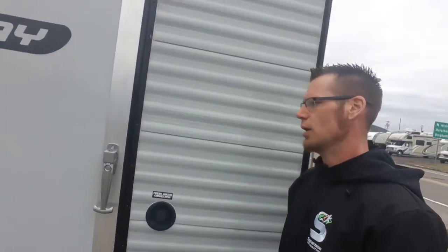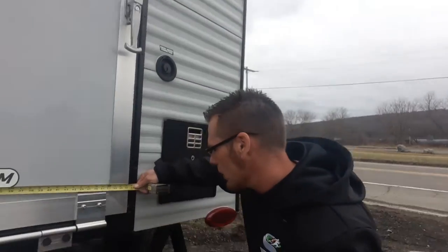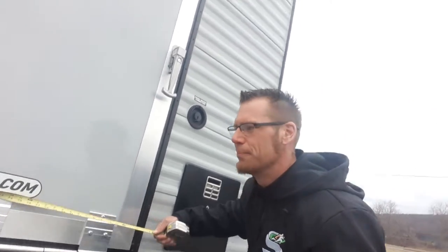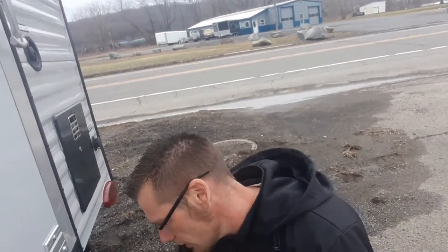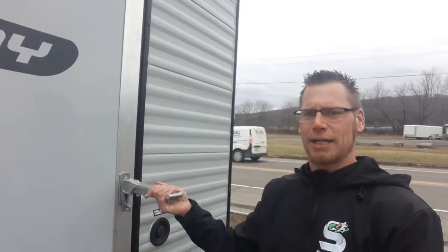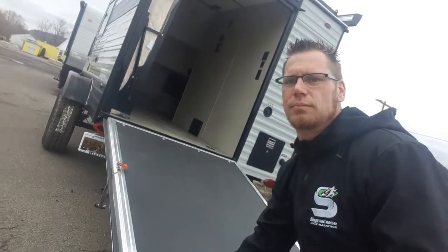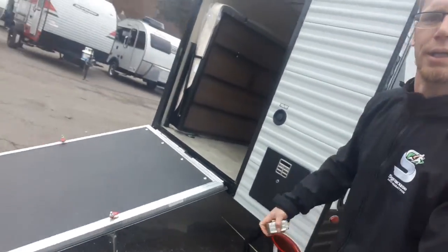This is the ramp door. I did bring out the tape measure since everybody's been asking about the size, so we can get exact dimensions. It's just over 51 inches wide — and I know this is just the door, we'll also do inside specs. So 51 inches wide by 64 inches long. Now we're going to open it up from the back. It's not a steep grade — that shows you the angle.